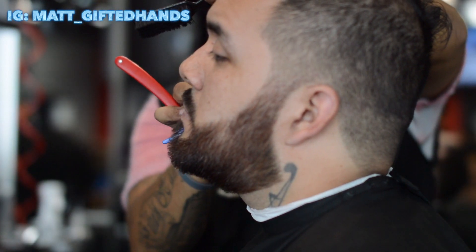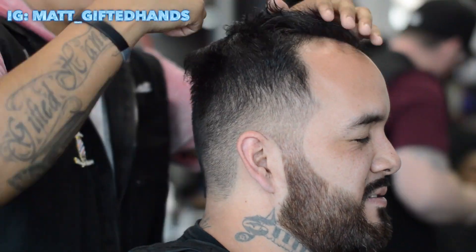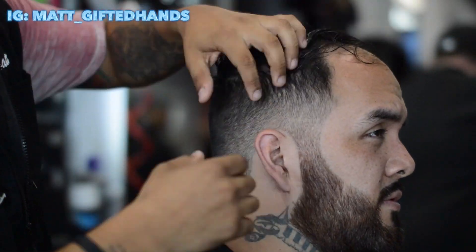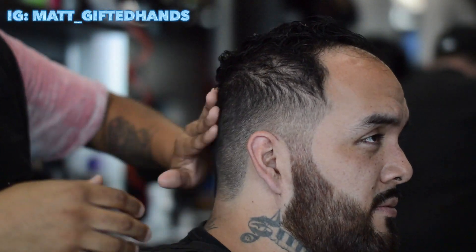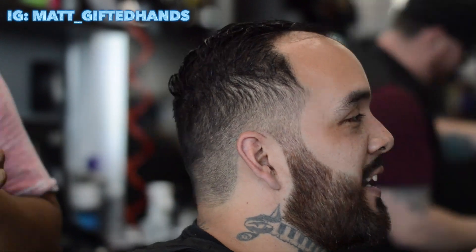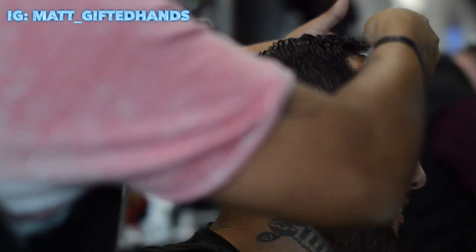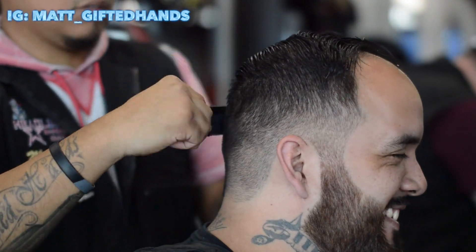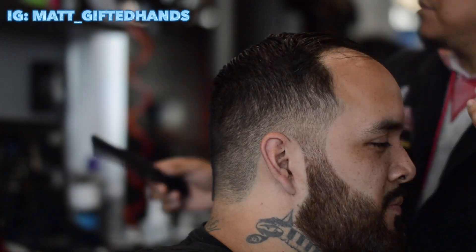Sometimes I just feel like dry shaving. Do I recommend it? No — not until you get the hang of it with shave gel. Now we're applying some product to his hair. This dude looks like a brand new man, he doesn't even look the same — in a good way. The cut looks good on him, the beard looks good. Look, he's trying to grab his beard — he's gotta get used to that, he's been doing it for two years.